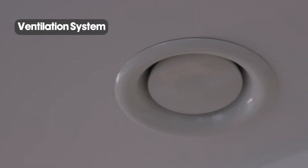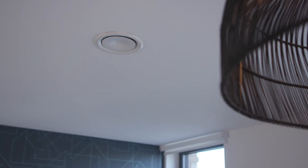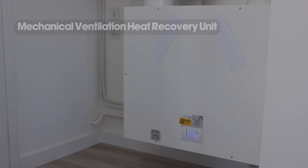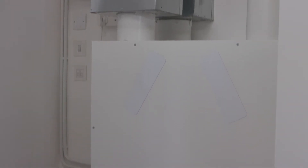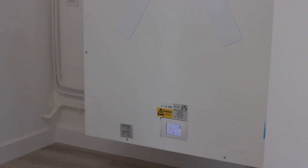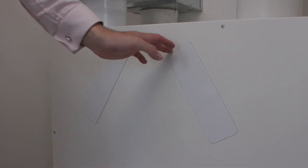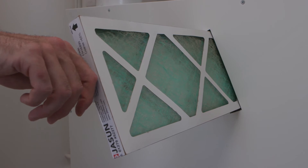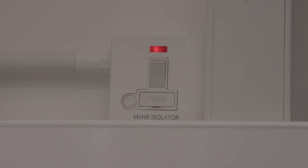These ceiling grills are part of the ventilation system, which is a clean air system within your home. The mechanical ventilation heat recovery unit — MVHR for short — extracts dirty air and supplies clean air into your home. The unit comes pre-commissioned and set up so nothing will require changing or adjusting. The LCD screen on the front is for maintenance purposes only. It is advised to clean the filters every six months with a hoover; please ensure the unit is electrically isolated prior to doing this.